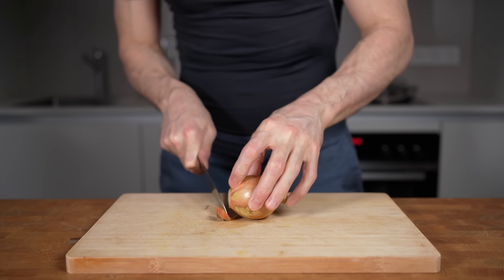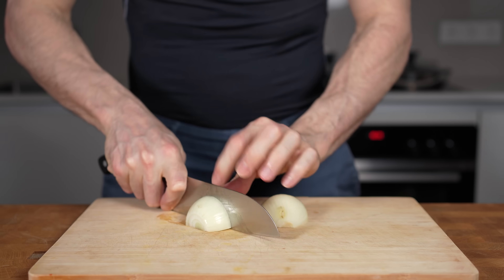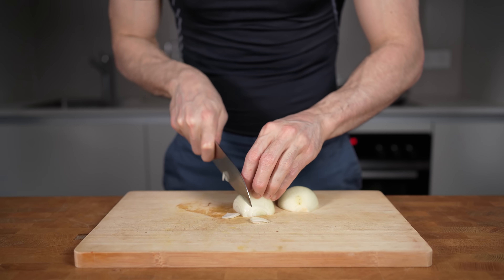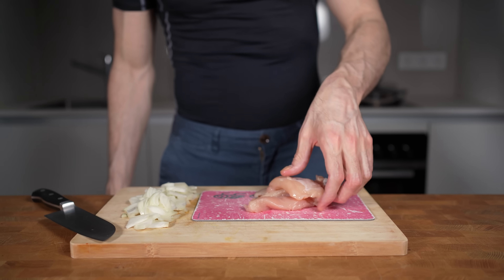The first thing I will prepare is a medium-sized white onion that weighs around 50 grams. I will peel it, cut it in half, and dice it into small bite-sized chunks. The sweetness of caramelized white onions works amazingly in combination with shirataki noodles.